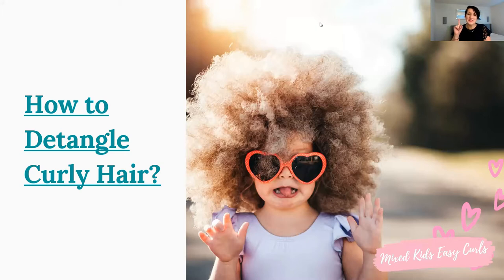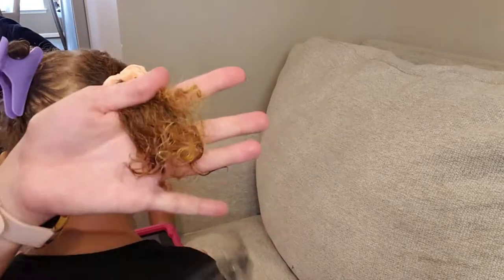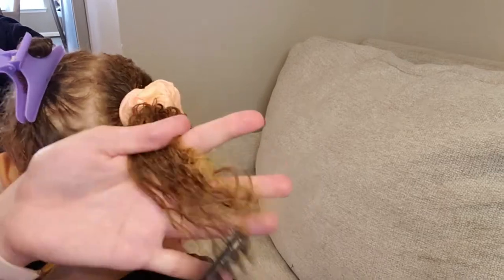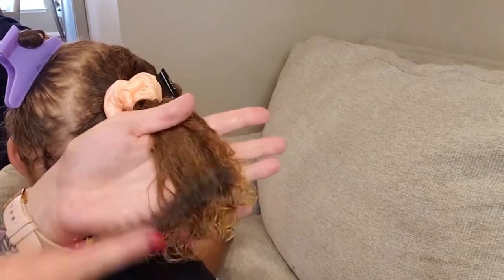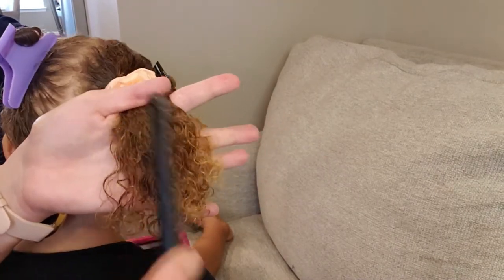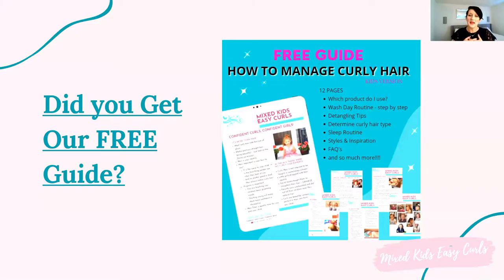If you are struggling with your child's curly hair, go ahead and check out my free one-and-a-half-hour webinar. One of the key questions I touch on is how to detangle curly hair. My third child has 3B/3C curls and low porosity hair with very thick density, so I know all about detangling. I've put together this free webinar — just look in the description below for the link. I also have a 12-page guide you can download, which has an entire page on how to detangle your curls.